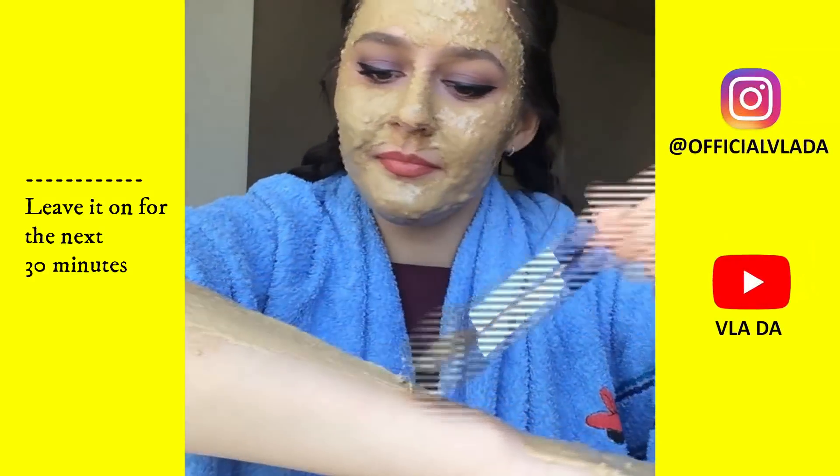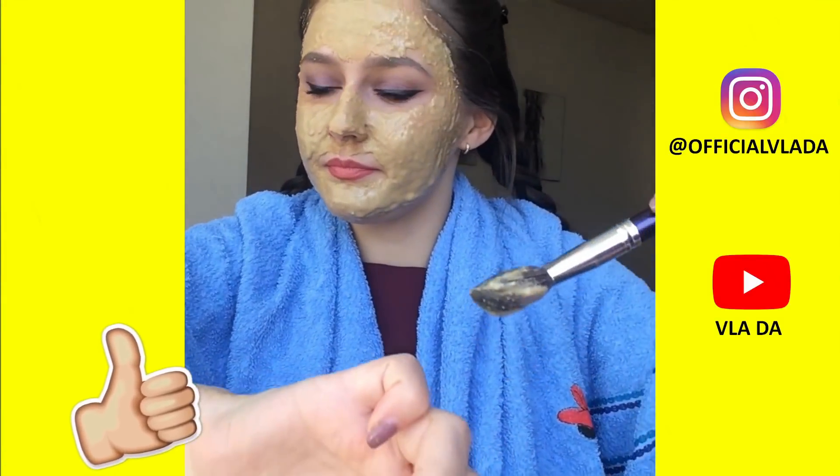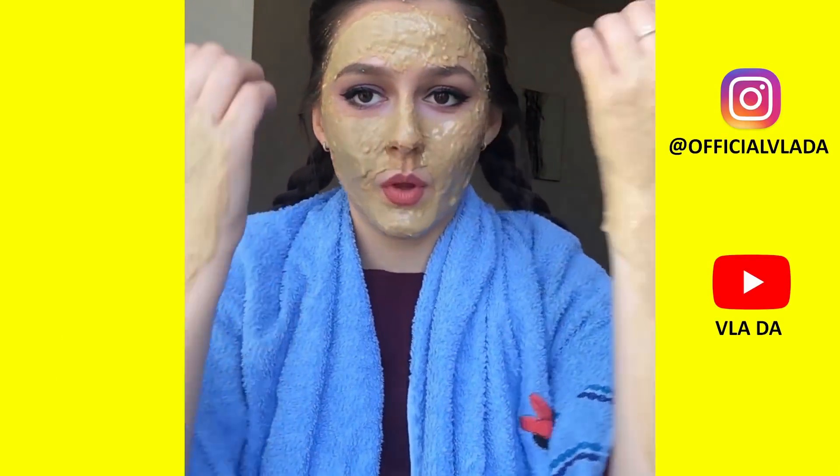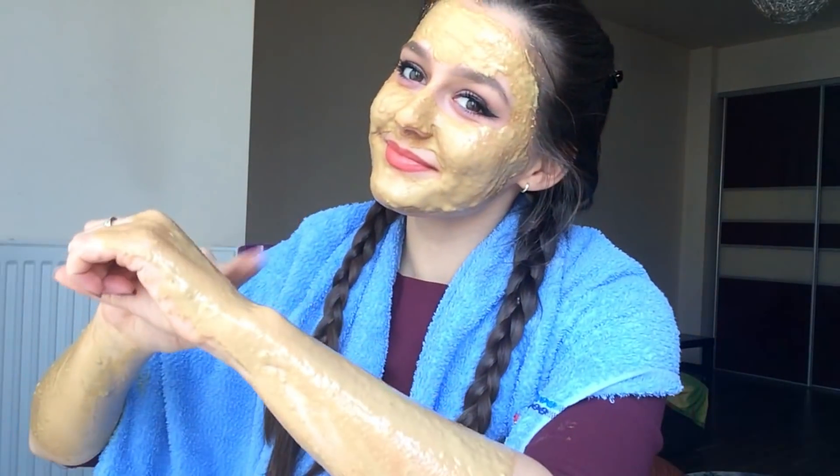When you have applied this mask, leave it on for the next 30 minutes. Now we're going to go ahead and wash off the mask.